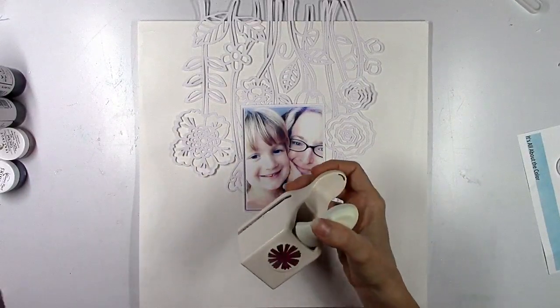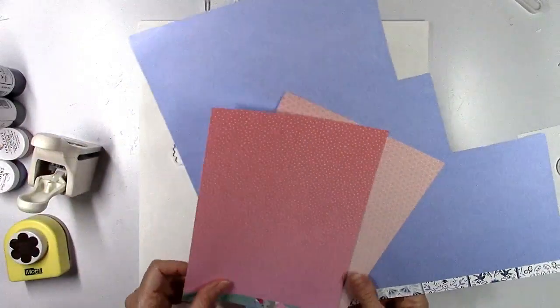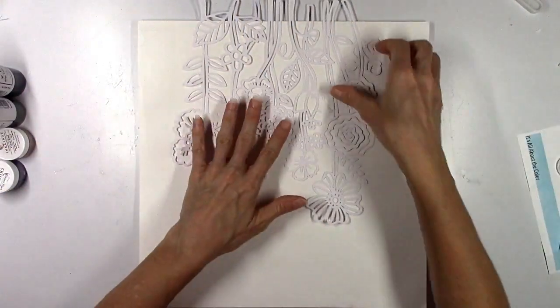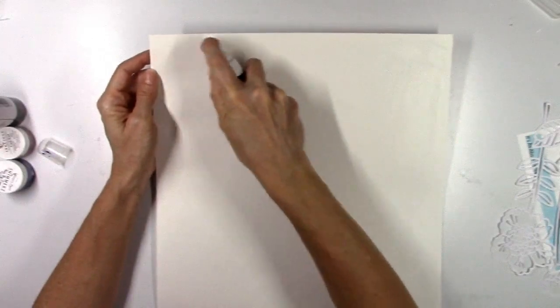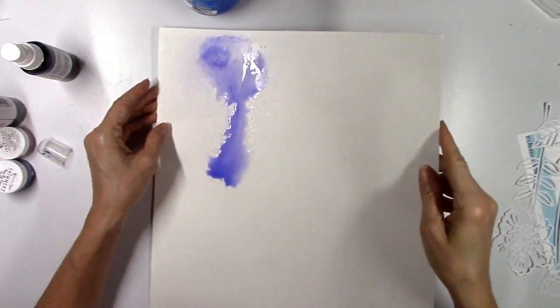I thought I would do something different with this cut file and use it upside down. There's no right or wrong way to use these cut files. You could also flip it around and use it at the bottom like your flowers are growing up from the ground. I thought I would do something different and let them come down from the top. I also pulled out some pattern papers that I'll work with later.